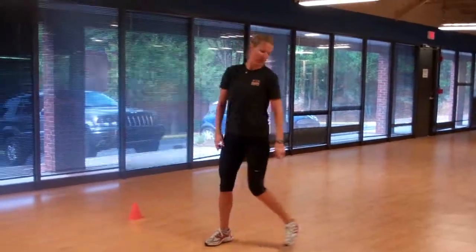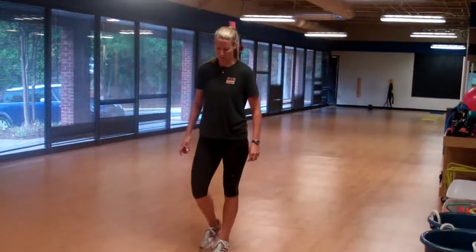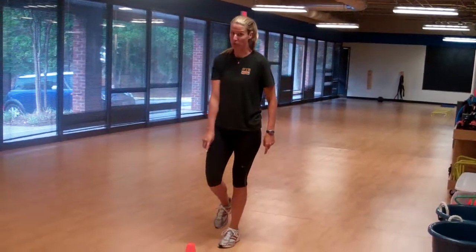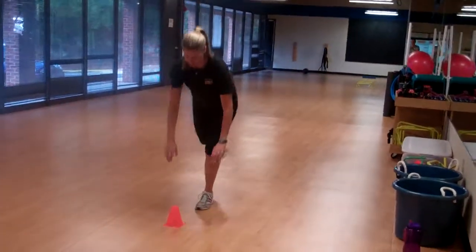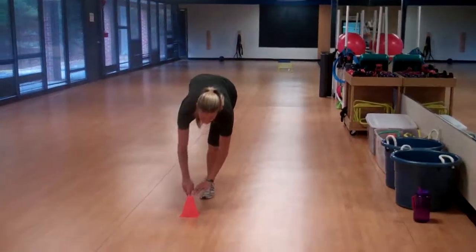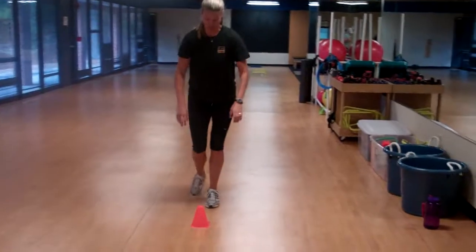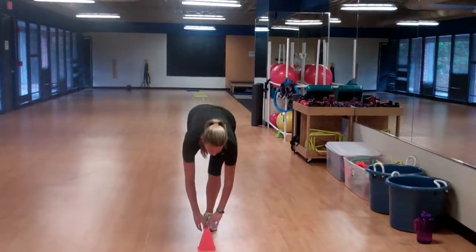Next exercise, we have a single leg RDL or a single leg reach. Standing on one leg, you're going to tip over towards your target — chest over, take this back leg up, touch, and come all the way up. So reach and stand. You'll do about 10 drops on each side, whatever feels good — both legs.